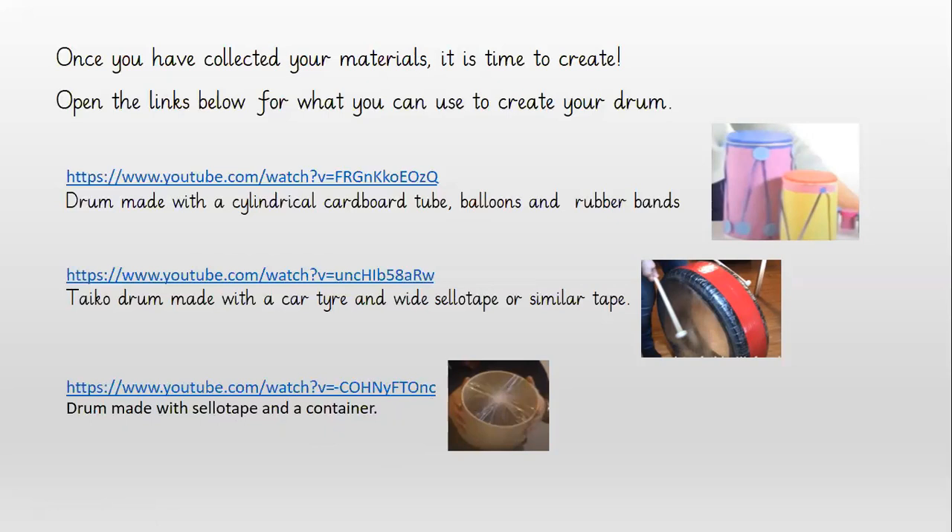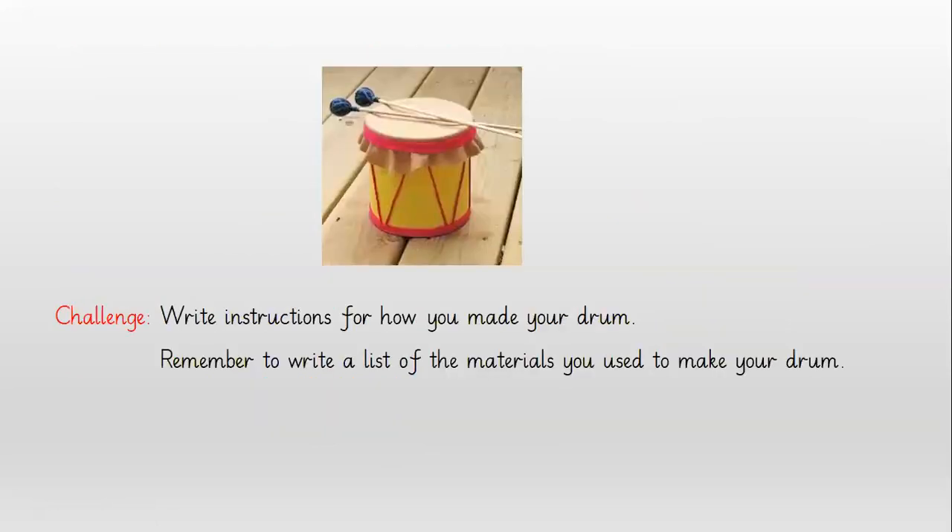So have a go — try one at least. Why don't you have a go and try all of them? Once you've finished making your drum, I would like you to challenge yourself. Can you write the instructions for how you made your drum? Remember to write a list of the materials you used to make your own drum.